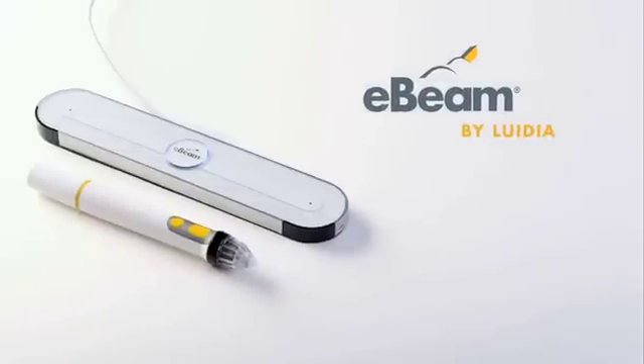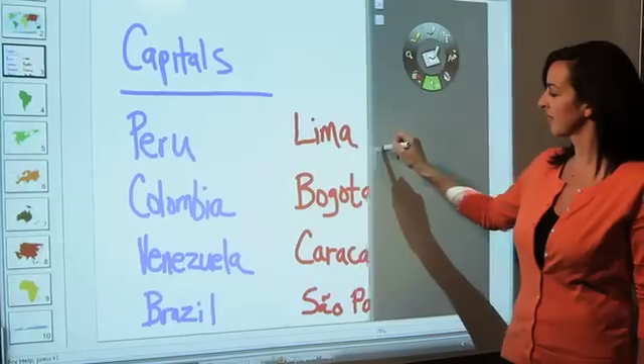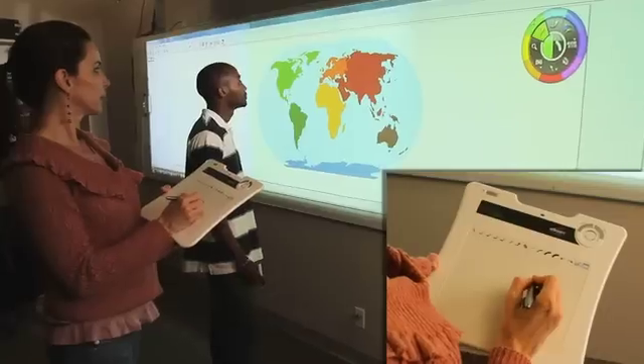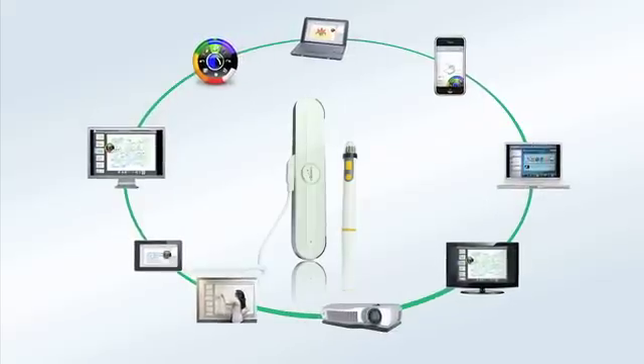Luwidia's E-Beam technology transforms flat surfaces into interactive, collaborative workspaces. Easy to use, cost-effective, and green, E-Beam products are intuitive and easy to install. Luwidia and our partners have developed an ecosystem of hardware, software, and content solutions.